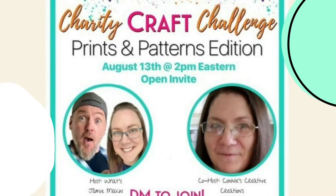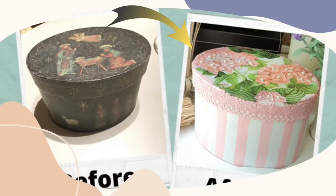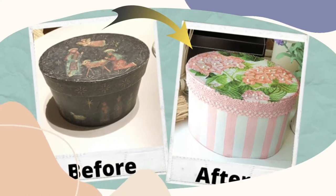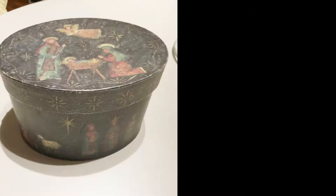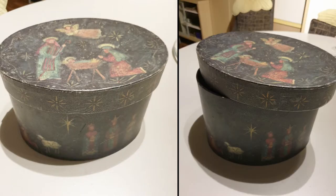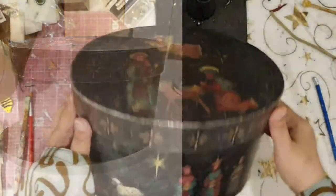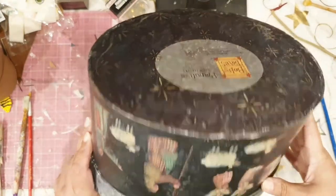This challenge is special because not only do we get to participate with a bunch of excellently creative ladies, but we also stand the chance to donate some money to our favorite charity organization should we win. I will be giving a makeover to this drab box which I picked up about a year back, before COVID hit our lives.